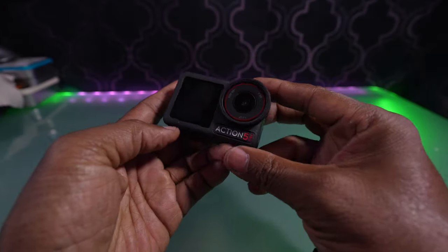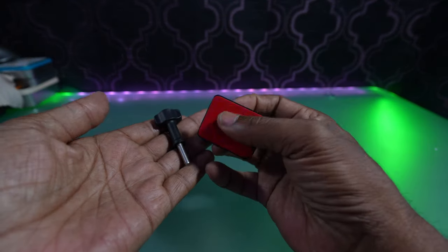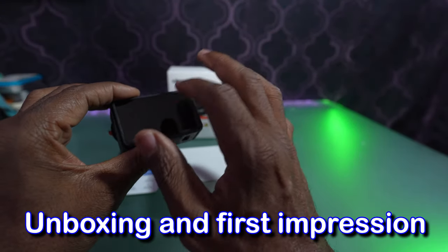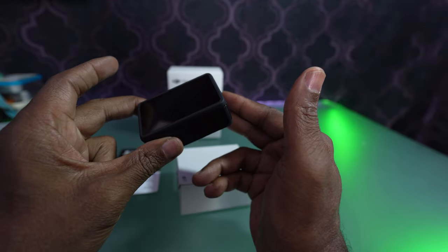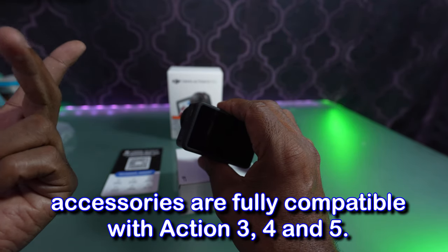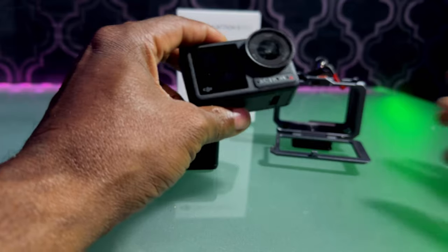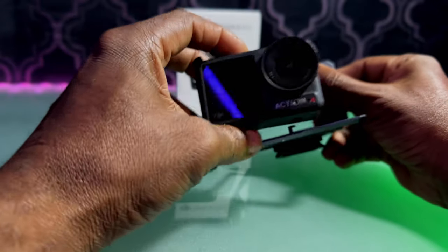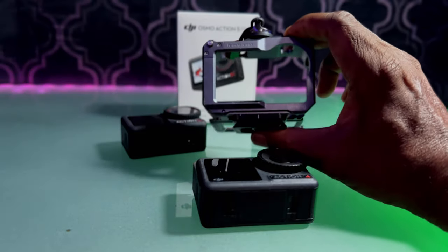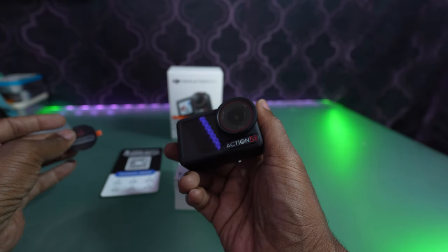Inside the box we have the Osmo Action 5 Pro, the extreme battery, a curved adhesive base, a locking screw, and protective frame. One of the other benefits is that they have been staying consistent with the batteries and form factor. So the 3, the 4, and now the 5 all use the same accessories, connections, and body — they kept it the same. So any of the mounts you have from the previous ones you can use on this one. You can also buy an older case and use it on this one; you don't have to buy a brand new case.